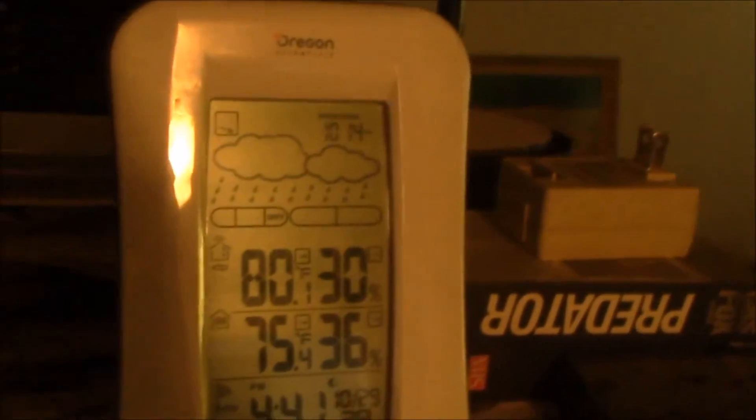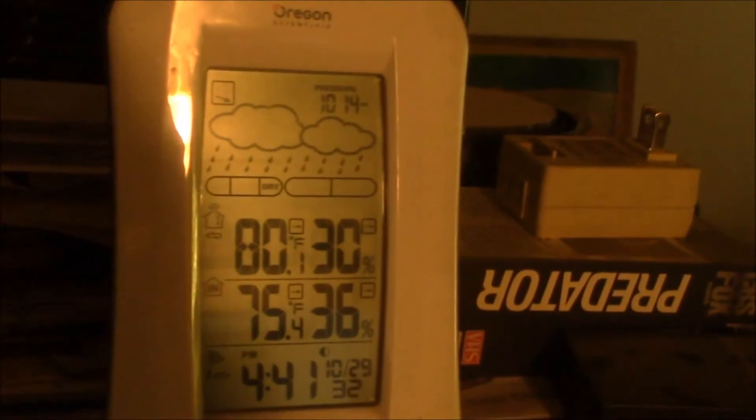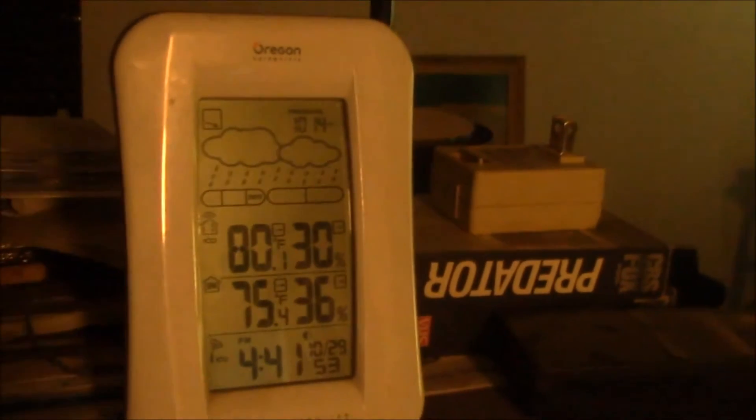Good afternoon YouTube. It's late afternoon on October 29th and today it's 80 degrees outside. We kind of have a last little bit of Indian summer, and inside the house it's 75. Actually earlier it was 73, and this is a quick little tip on solar heating.